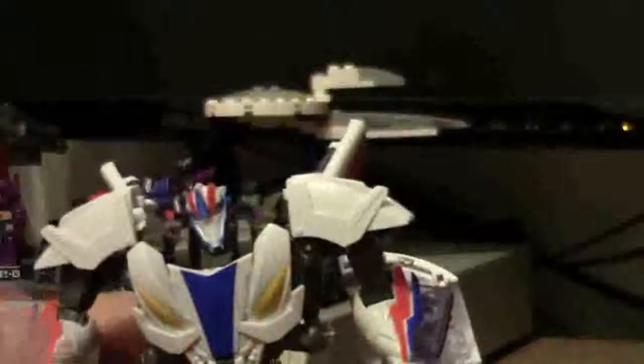Let's get to the leg articulation. You've got hips right there, and you've got knees. Those aren't ratcheted, but the hips are ball jointed, and you get the thigh swivel right there. The ankles are only a little bit poseable because of the transformation. And then the head is completely poseable — it's on a ball joint. Go all exorcist on us — let's not do that. So there is the poseability for this guy.